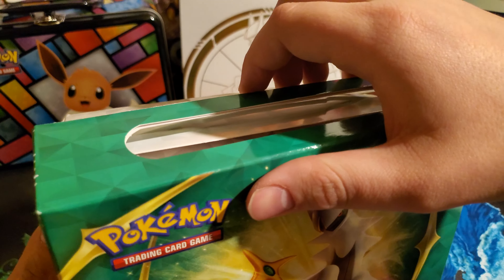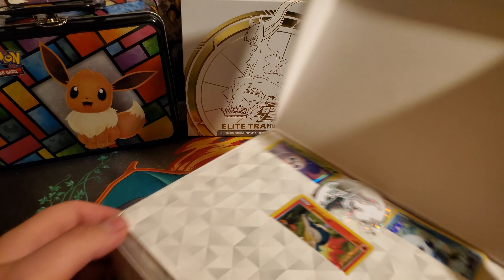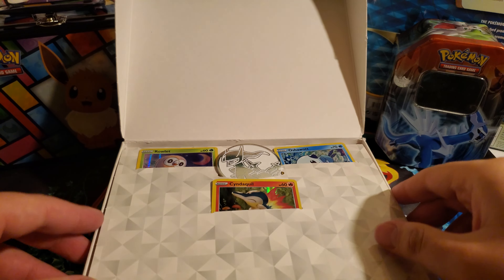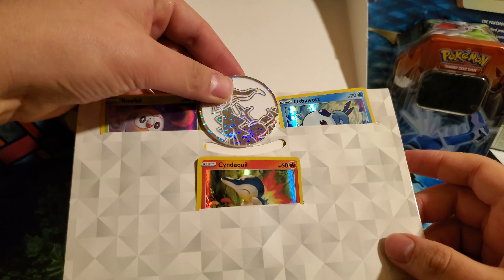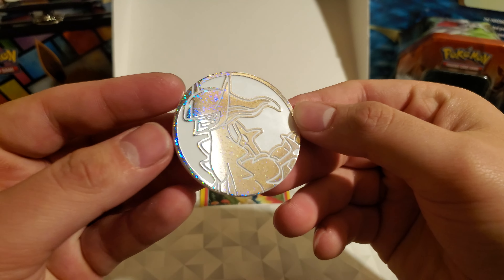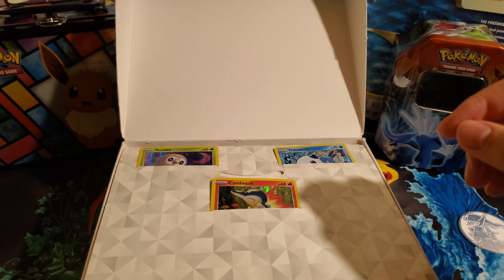Honestly, the promo cards as well are pretty nice. Let's just have a look at them right now. This is kind of a cool little thing here. So we'll grab out — that is the coin, the Arceus coin. It's a really nice coin, has a nice little rainbow sparkle to it. Grab some sleeves right now.